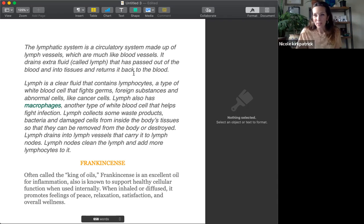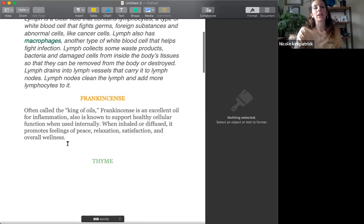Some essential oils that are really helpful for a DIY breast massage oil: frankincense, often called the king of oils, is an excellent oil for inflammation, which is important because the lymph will collect a lot of inflammation. It's also known to support healthy cellular function when used internally. When inhaled or diffused, it promotes feelings of peace, relaxation, satisfaction, and overall wellness, which helps decrease cortisol and therefore decrease inflammation.